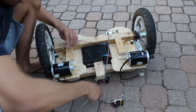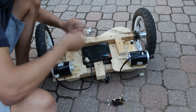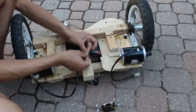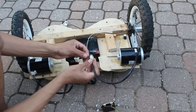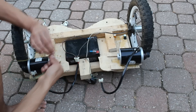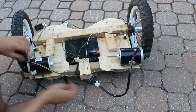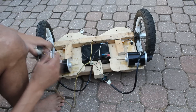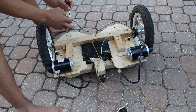Now I'm wiring the hoverboard — it's a little complicated so you'll see a picture at the end. I also use two normal house switches to turn it on and off. When I test the wheels you can see that they work properly. That's the wiring diagram.